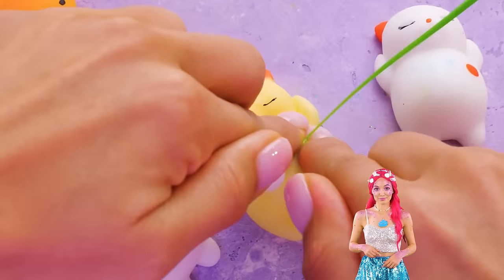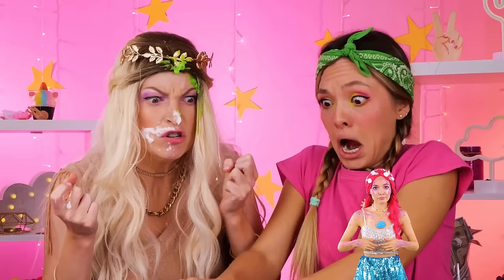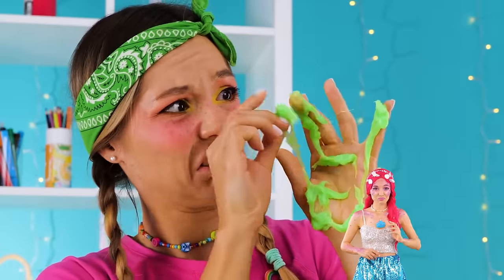Careful! You got a smidge right there. Who knows, maybe it's good for the skin. Oh, that was rude. Okay, we'll just make our own.